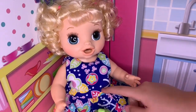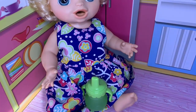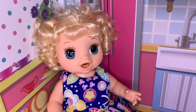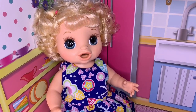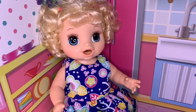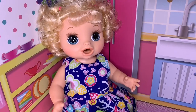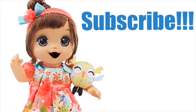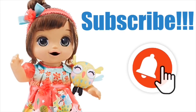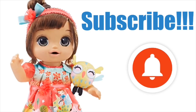Alright guys, she got her belly full, she got her a new diaper, and we're just going to let her hang out and play a little bit. We'll see you guys next time. Thanks for watching. Please click, like, and subscribe. Share this video with your friends and keep watching for more of our videos. Don't forget to subscribe and hit that notification bell. See you next time. Bye!